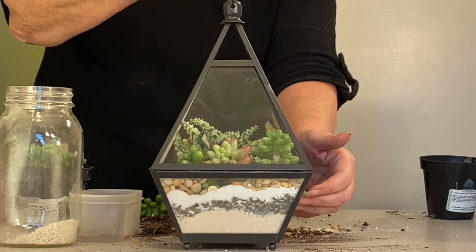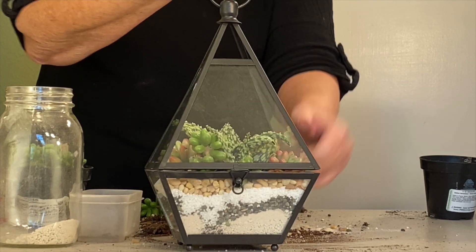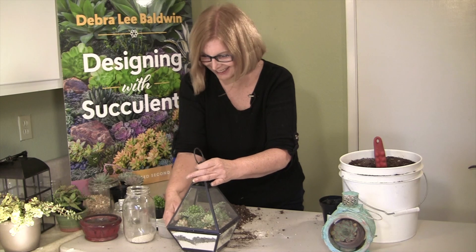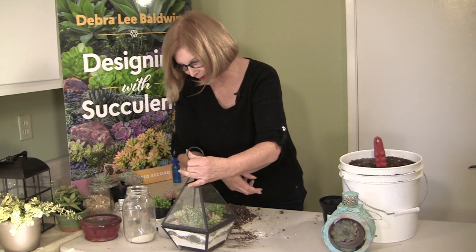It doesn't look so special like a treasure under glass yet. You may be wondering — does it drain? It probably leaks, and leaking is all I ask for. I want it to leak.